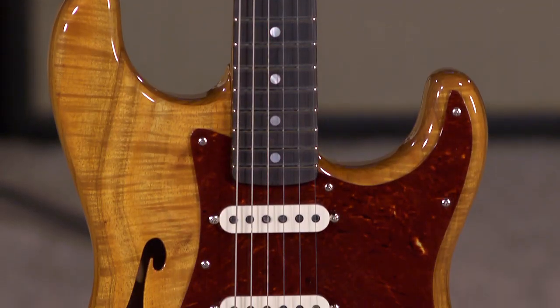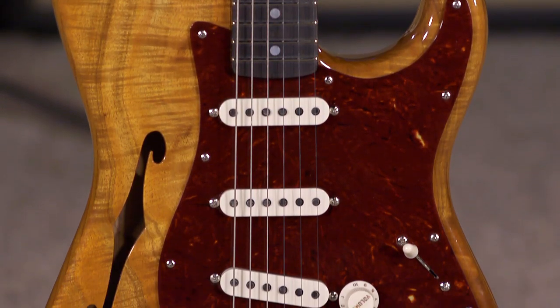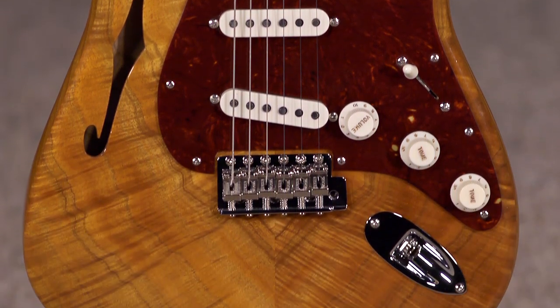Hi, I'm Ed from moremusicandmoreguitars.com and this is a Fender Custom Shop Artisan Koa Thin Line Stratocaster.